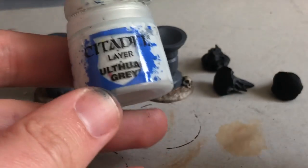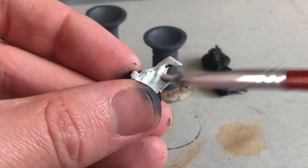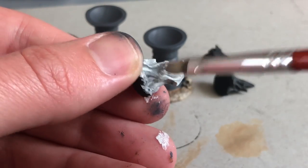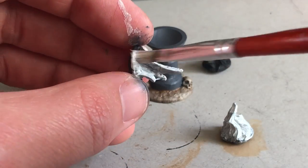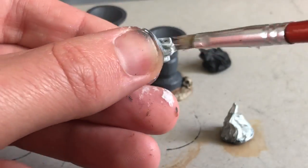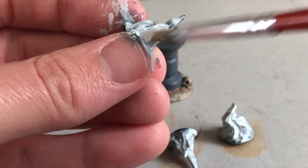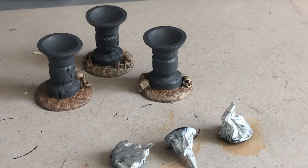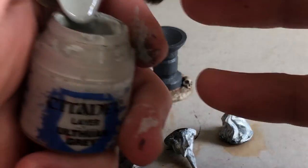Now I'm going to do a first layer of Ulthuan Gray — almost white — on all of the flames. To preserve the luminosity of flames and any bright light, you want to start from white so it shows through on later layers. Yellows and oranges tend to be very transparent paints by nature, greens also, so I definitely recommend starting from a white undercoat.